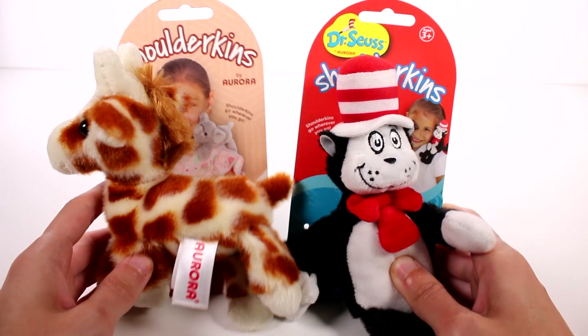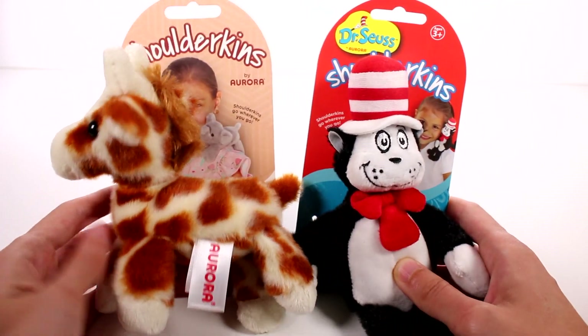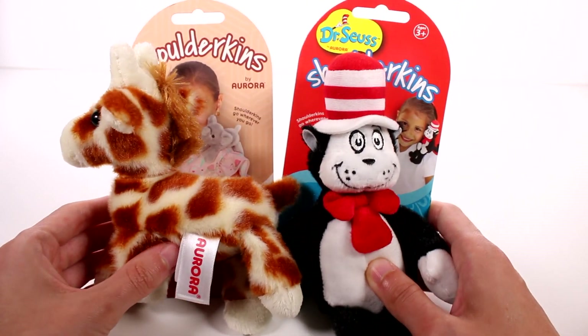Hi everyone, it's Tiffany. I am here with the new Shoulderkins by Aurora and I do want to thank Aurora for sending these to me for free to check out with you guys.